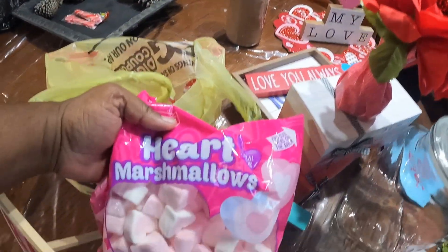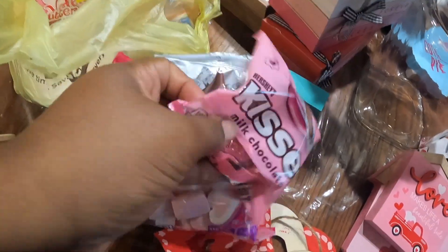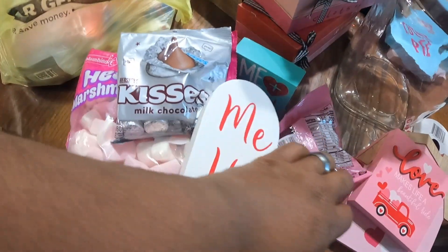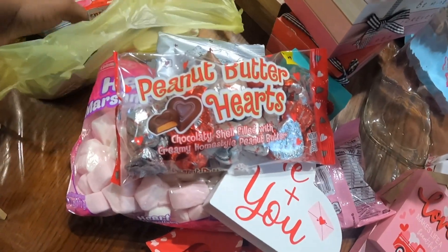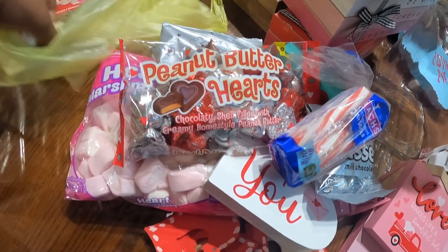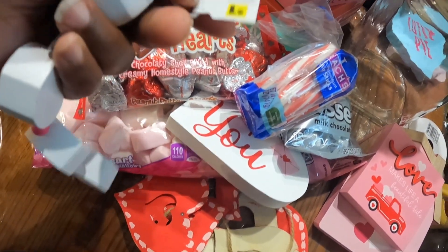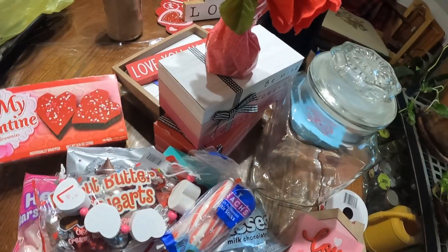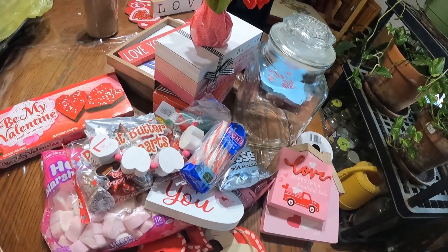What we're gonna be using from the Dollar Tree and Dollar General: I got these marshmallow hearts, some Kisses, and this sign — the sign was only a dollar. I also got some peanut butter hearts, more Kisses, some peppermint candy, and this cute item here that I thought was really cute — also a dollar. And my favorites: some brownies. Basically this is all I'm going to be using. I didn't really get too much this year because I didn't see much I liked, so we're gonna use what we have.